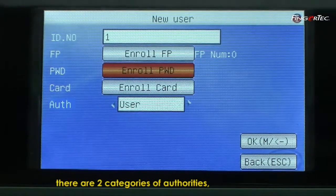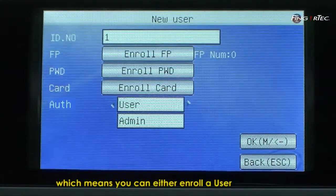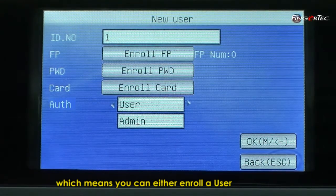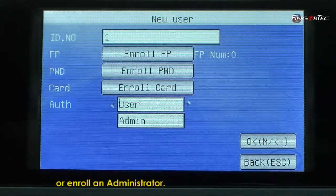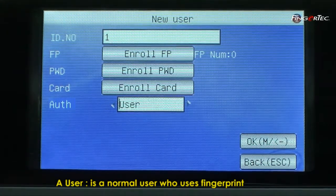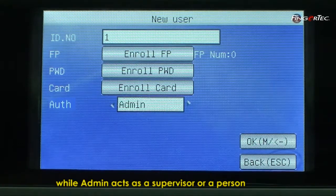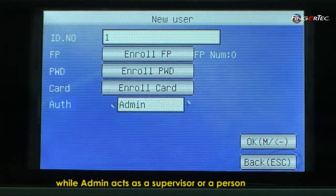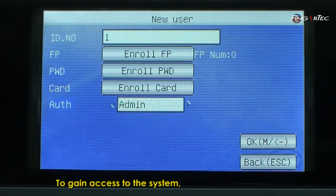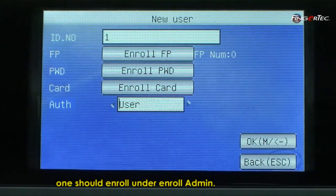At the User Manage page, there are two categories of authorities: user and admin. This means you can either enrol a user or enrol an administrator. A user is a normal user who uses the fingerprint reader to clock in and clock out only, while an admin acts as a supervisor or a person in charge of the system. To gain access to the system, one should enrol under Enrol Admin.